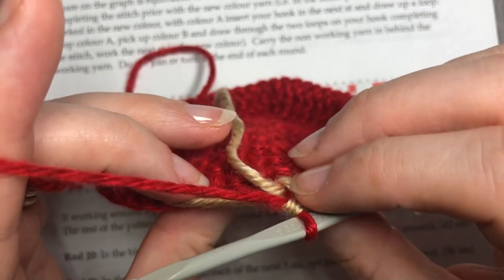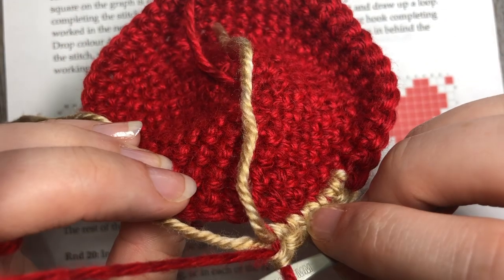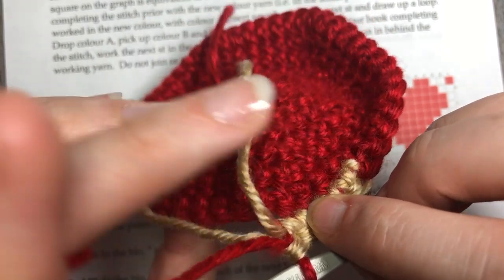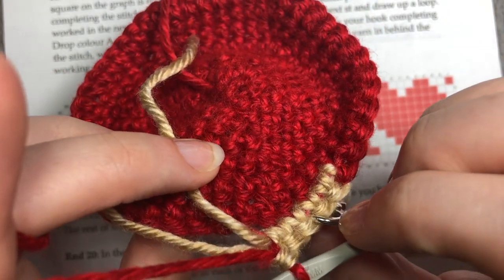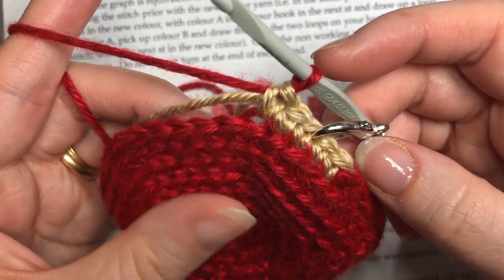It is that easy, and if you look at the back it's just nice and neat and tidy. Make sure your non-working yarn isn't too tight — you don't want it to pull your stitches together and buckle the fabric — but also not too loose, otherwise it will show through.